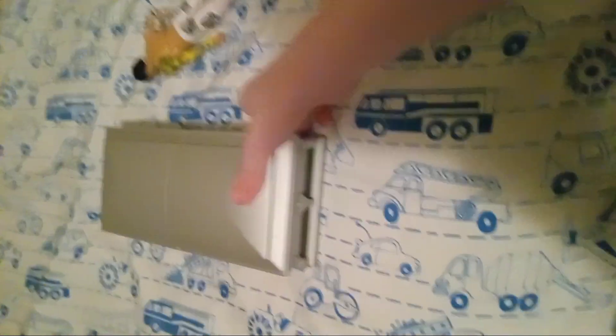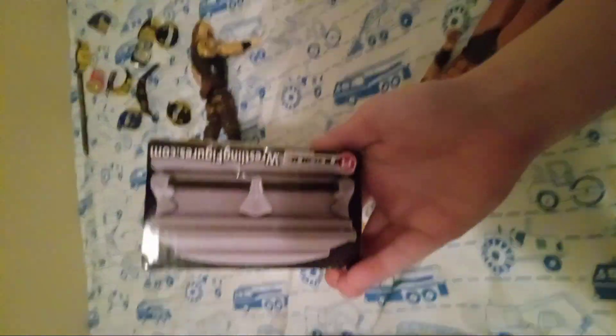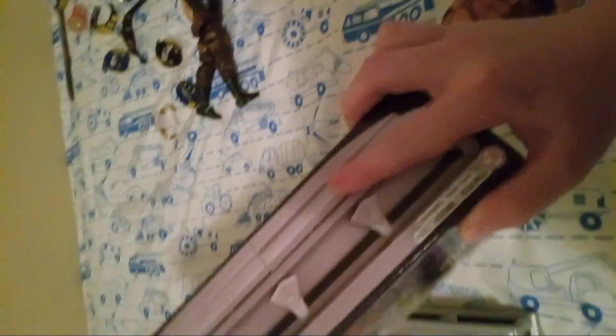I definitely recommend buying it. It comes with a really cool box too — it has the casket on the side and everything it comes with. I really like the box that it comes in. I definitely recommend picking it up.